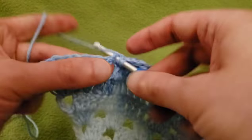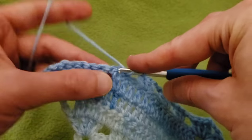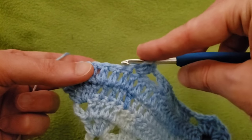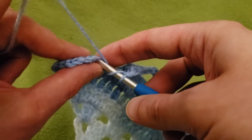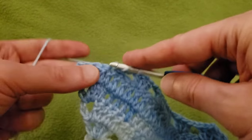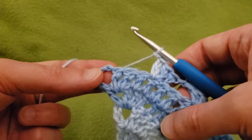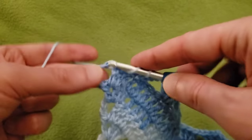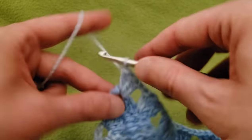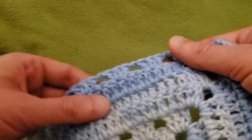You're in charge of your project, not the other way around. Skipping these last three doubles into the chain one space: three doubles, chain one, one double. And there you go — that's the end of row seven.